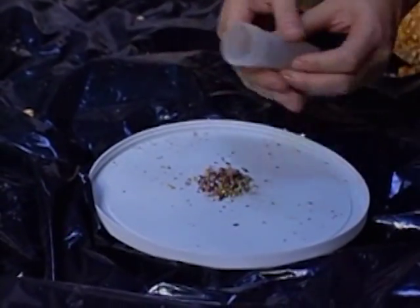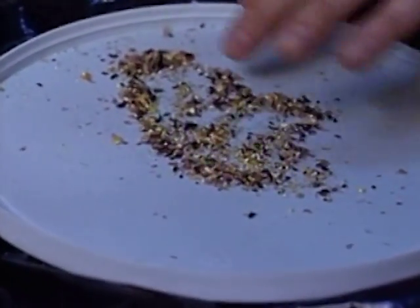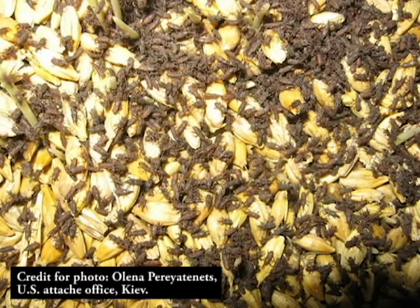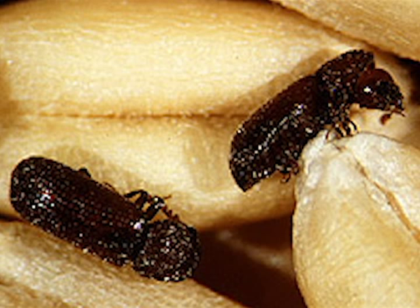There are two insects in particular that everybody needs to worry about: the grain weevils and the lesser grain borer. We are more concerned about those two than about the others. They can really ruin intact grain because they take an intact kernel and feed directly on it, turning it into grain dust and flour within just a month.